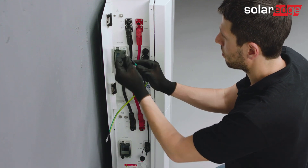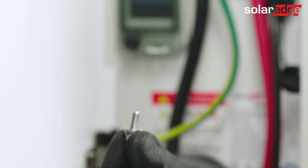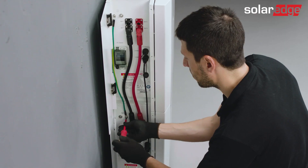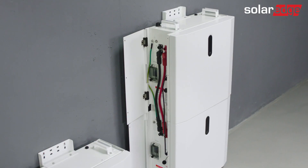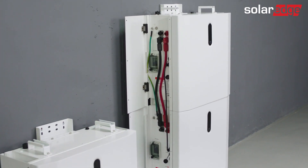Last but not least, the grounding cable. Connect it from the left screw of the upper battery to the right screw of the battery below it. In case your system contains more than two batteries, continue wiring them as demonstrated similarly. After connecting the batteries, we will move forward with the installation by connecting both towers.